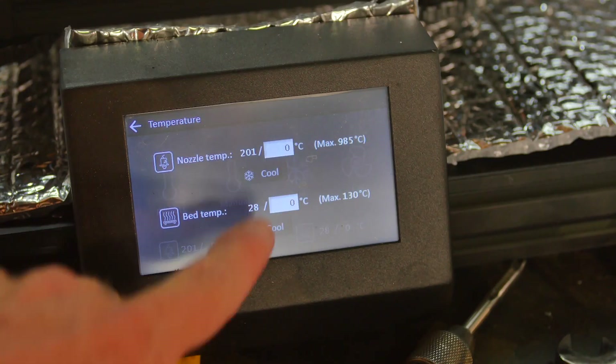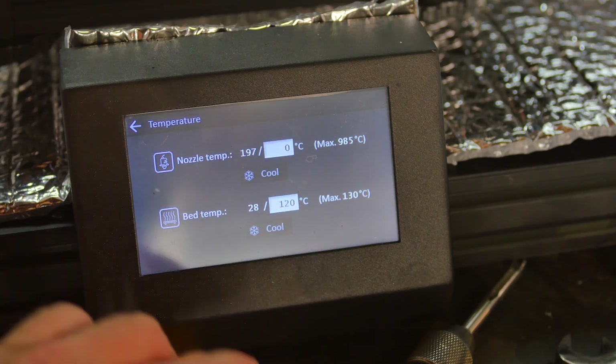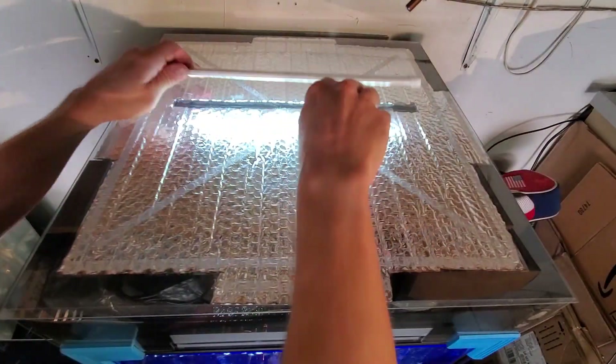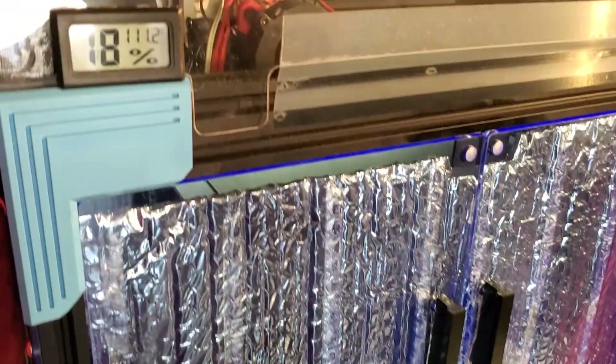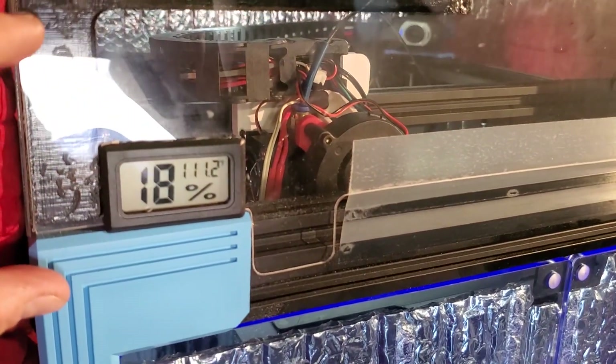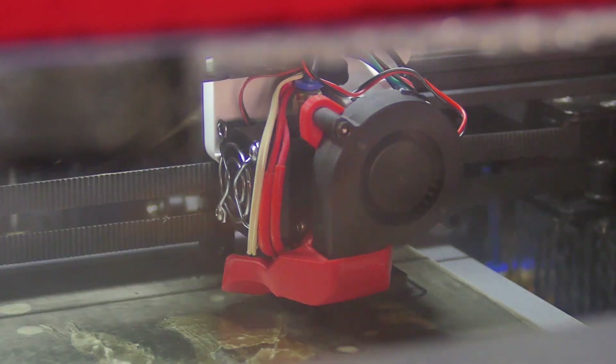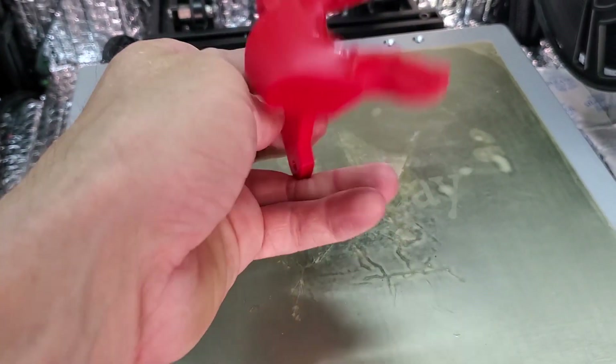Plus my parts are going to be larger, so having larger nozzles makes sense anyway. My Ender 6 and BQH2 direct drive extruder seem to handle the higher printing temps no problem — that's at 290°C on the hot end and 120°C on the bed. My part cooling fan duct was contacting the heater block, and I need to redesign it anyway, so it's gone for now since I'm not going to use a cooling fan on this material.